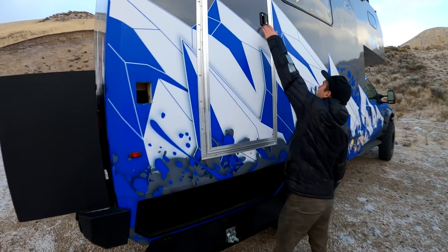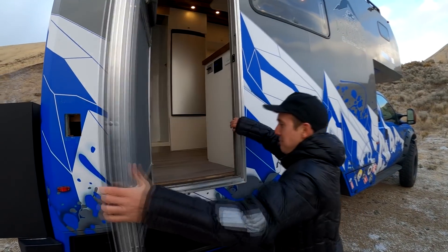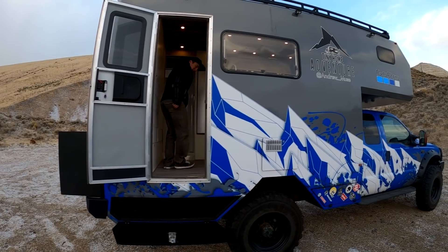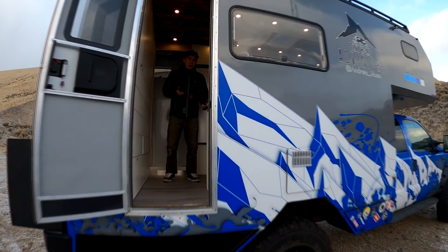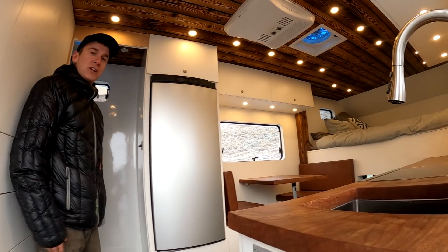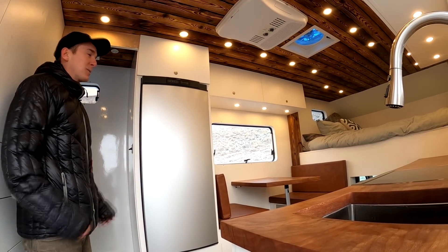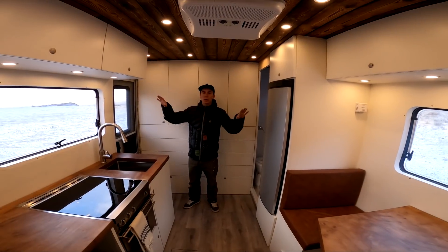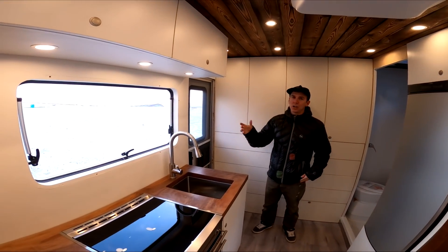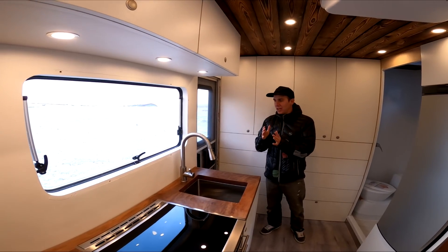We don't have a ladder yet, so right now we're just making some v1 climbing moves — we'll have a small ladder soon. This is the interior, still not quite finished yet, but we're getting close.